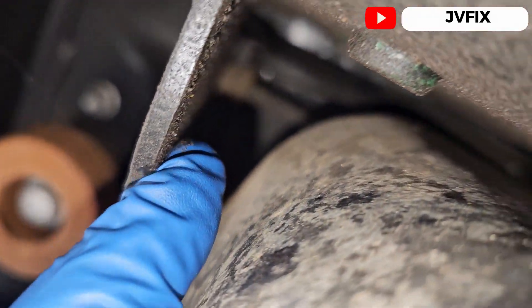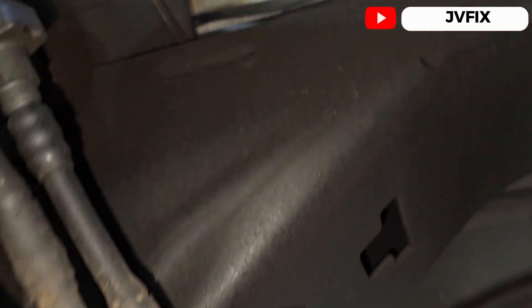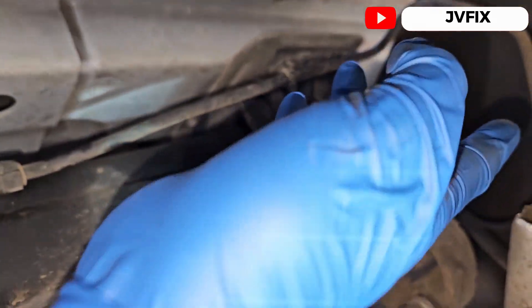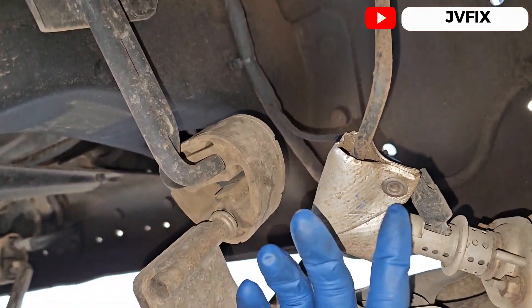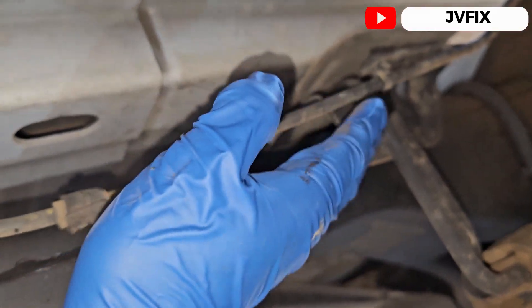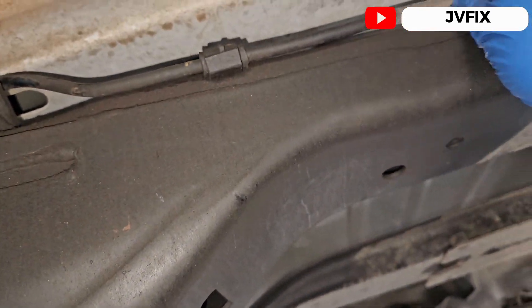If you follow the line, it goes under here, down there, and comes this way. Then it goes on top right here and comes to the injector — it gets to the injector right here.